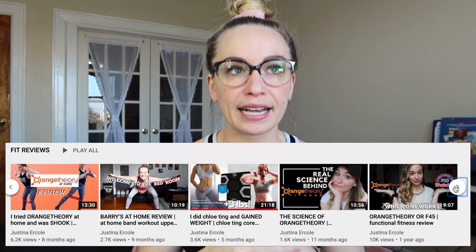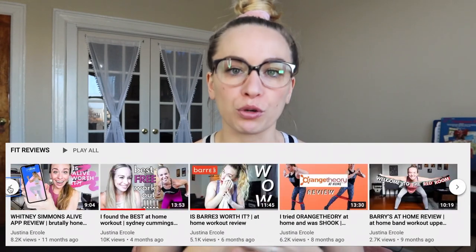Hey everybody, thank you so much for clicking on this video. So today we're doing things a little bit different. If you've been on my channel before, you know that I do a lot of different fitness workout reviews and I kind of take a functional approach to all of those reviews.